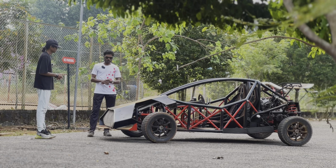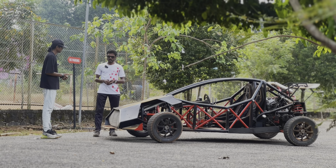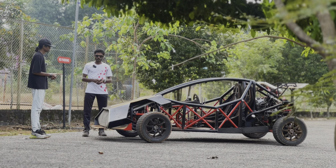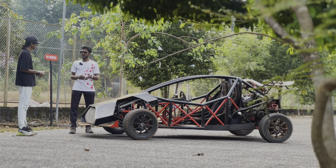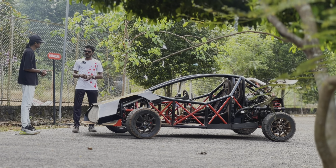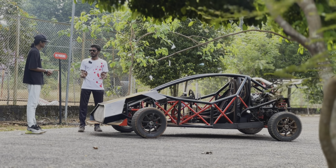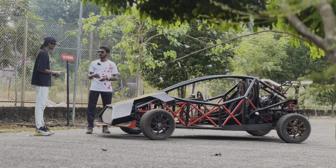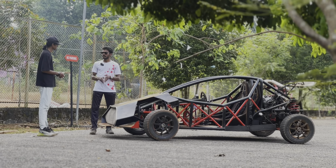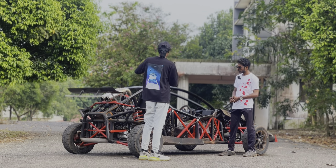Besides my studies, I'm part of a team called Horizon Crusade — a team that builds Mars rovers for worldwide competitions. I'm actually the chief designer there. My job is to build the robotic arm and figure out how the rover can perform on Mars-like terrain and manage all those systems.